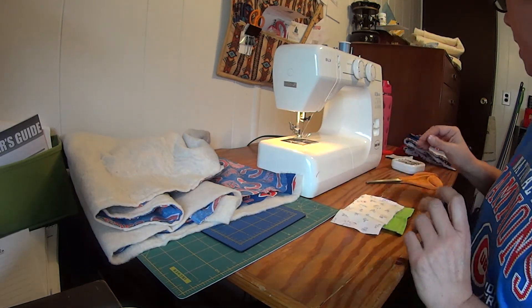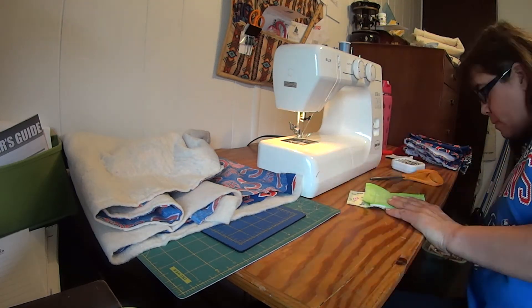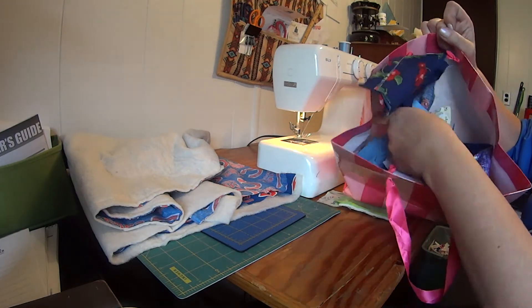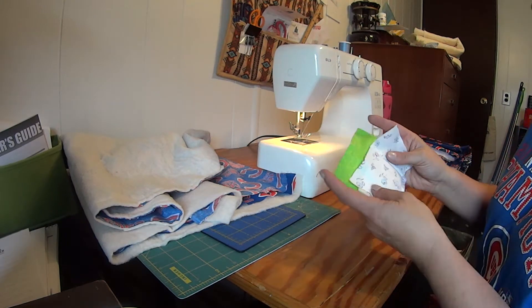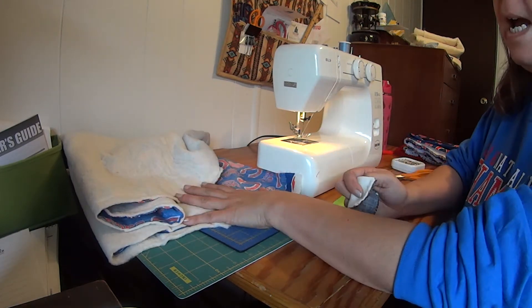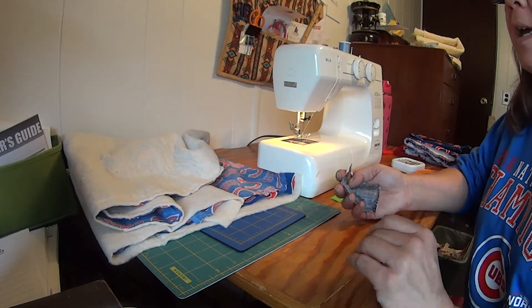One thing that helps me not make big blunders is testing things out first. That's why I save material — I have a bunch of scraps in here from different projects I've made. One of the projects I'm working on right now is to make a big tablecloth, well a semi-big tablecloth.